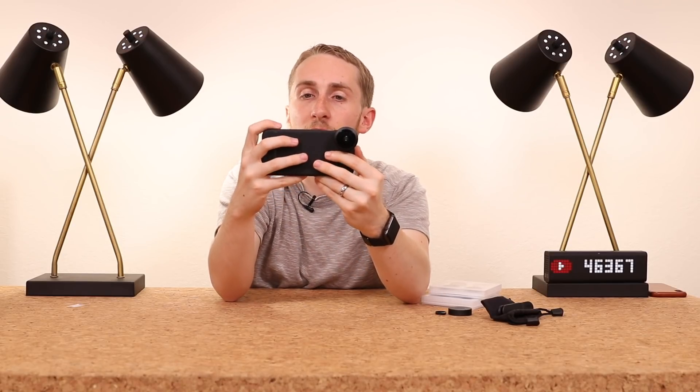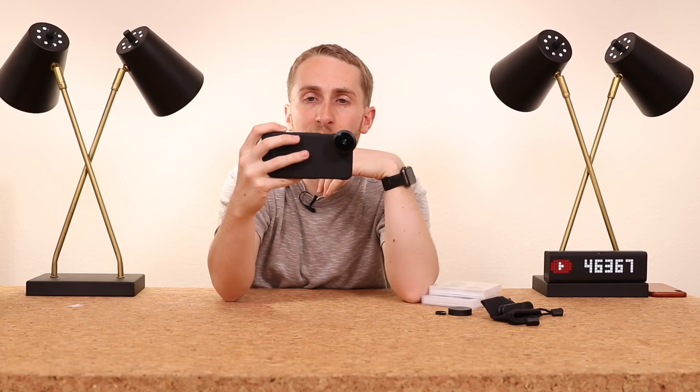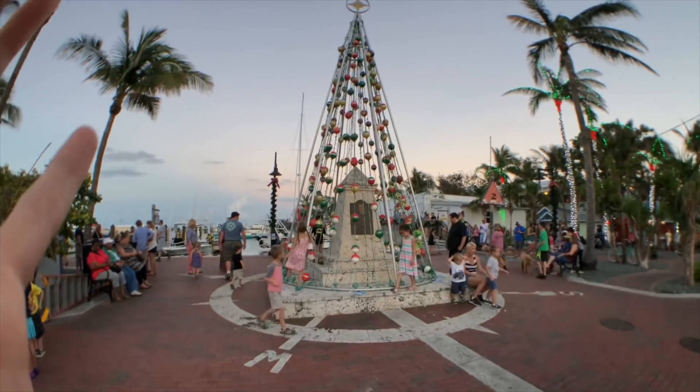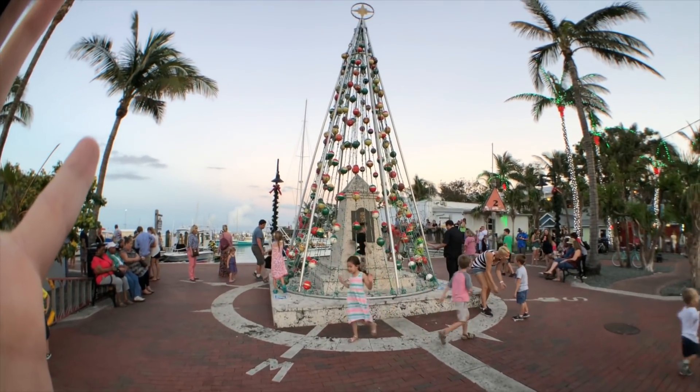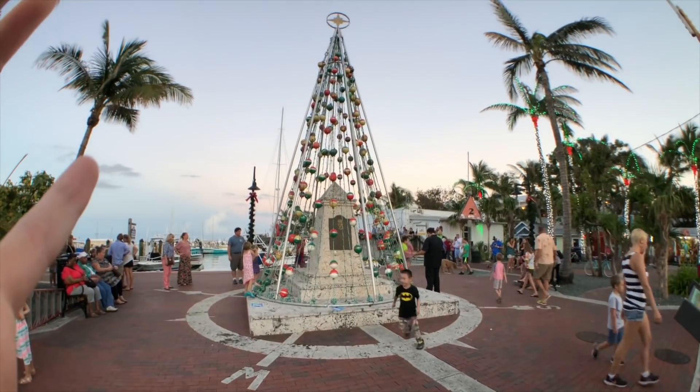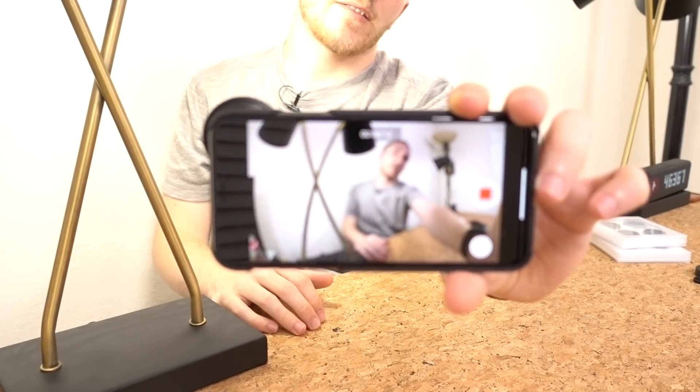You can use it with video too. With video it does crop in a little bit, so that's actually something I like — since video crops in, having this wide lens makes it look that much better. So you could totally vlog with this if you wanted to.